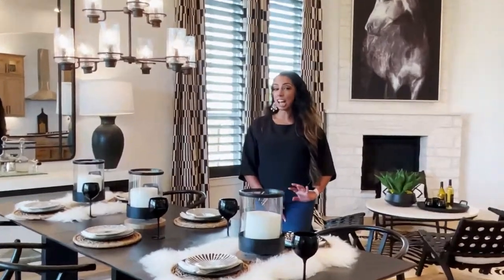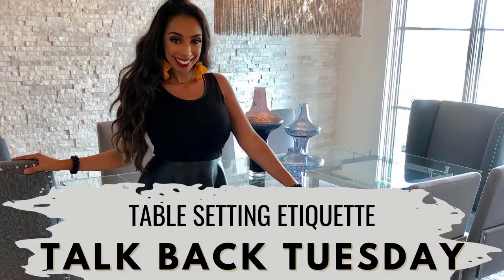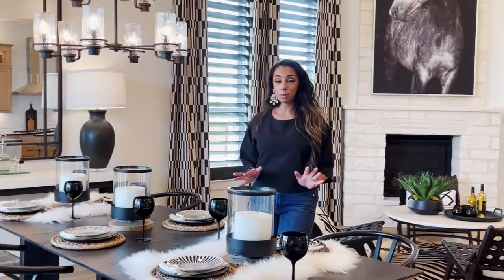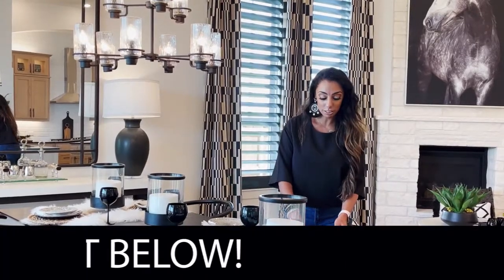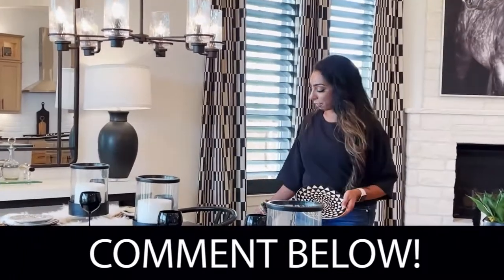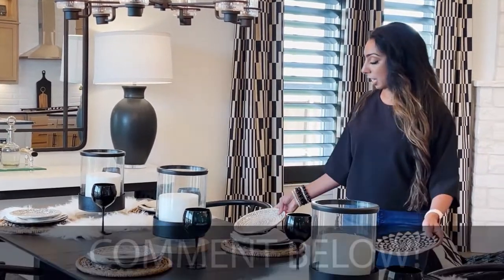Hi guys! So today's design core tip is table settings. I know a lot of people love plates and those kind of things, but I just want to reiterate that they do not have to match. These plates are very fun and they're all kind of different. And you can match them, mismatch them, that kind of thing.